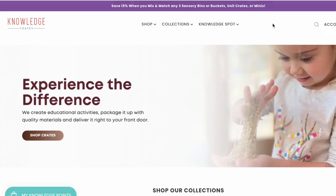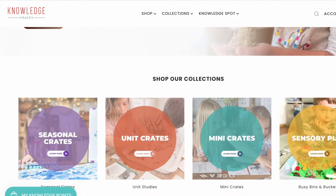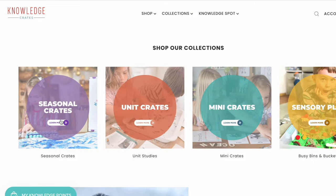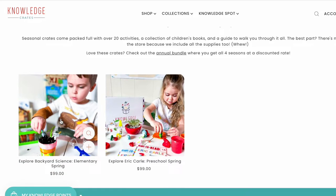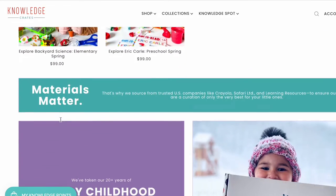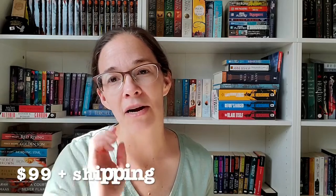If you don't know what Knowledge Crate is, it's a really cool program we really like. We've done it for a while now. It's a subscription box on a quarterly cadence and you can get it for a preschool level or an older child age range. It always has a theme and comes with a booklet of different arts and crafts, activities, and science experiments to support the theme. I like it — it's a no-prep kind of box. It is a little bit pricey; I'll put the current cost on screen. I do pay for this out of pocket.